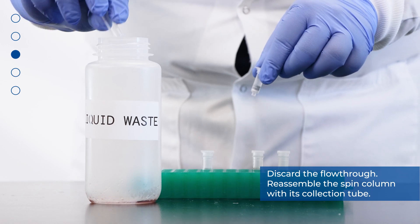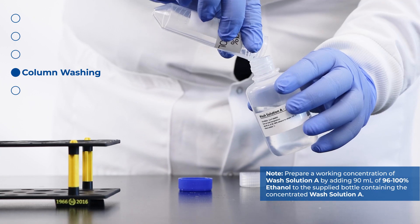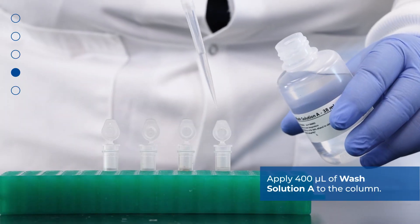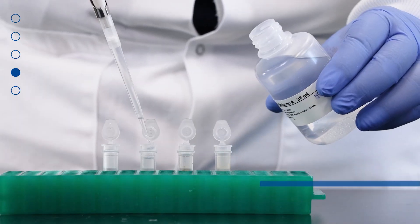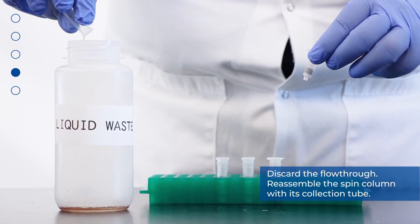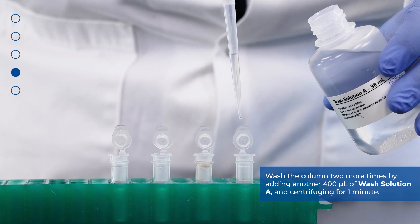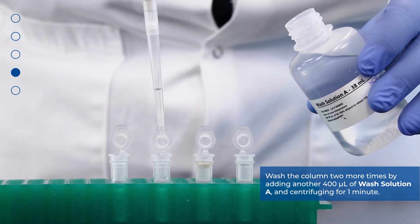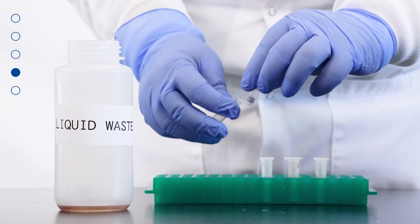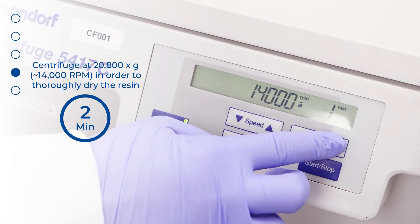Discard the flow-through and reassemble the spin column with its collection tube. Apply 400 microliters of wash solution A to the column and centrifuge for one minute. Discard the flow-through and reassemble the spin column with its collection tube. Wash the column two more times with 400 microliters of wash solution A and centrifuge for one minute, for a total of three washes. Discard the flow-through, reassemble the spin column, and spin the column empty for two minutes to thoroughly dry the resin.